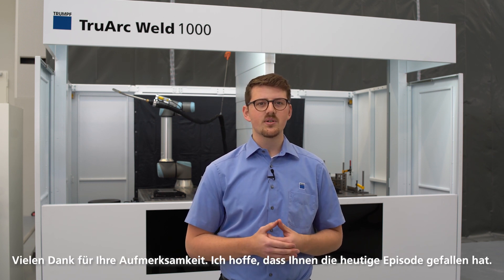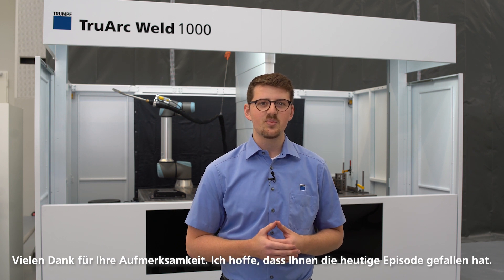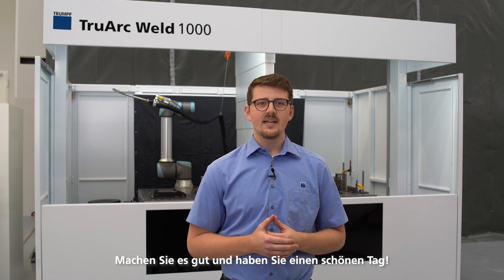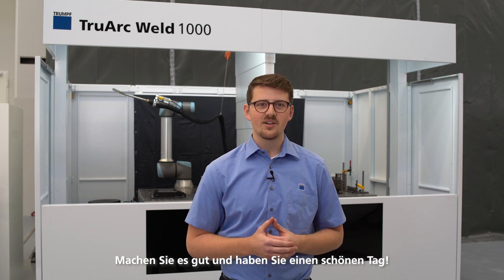Thank you very much for your attention. I hope you enjoyed today's episode. Looking forward to hearing your feedback or questions. With that being said, take care and have a good day.